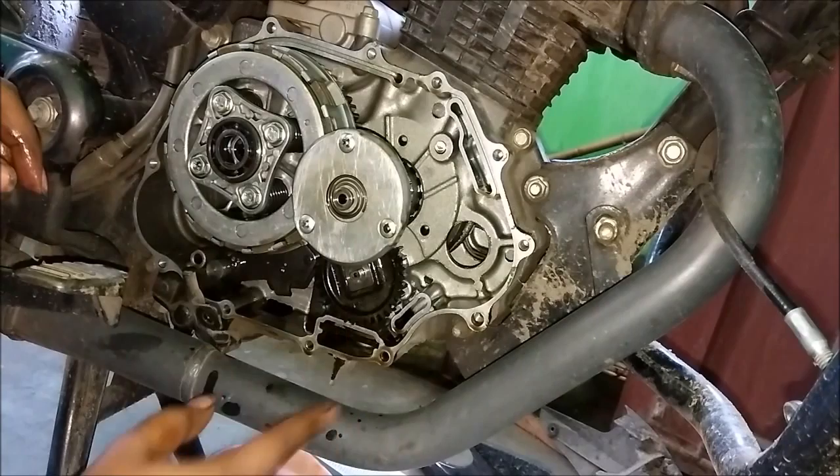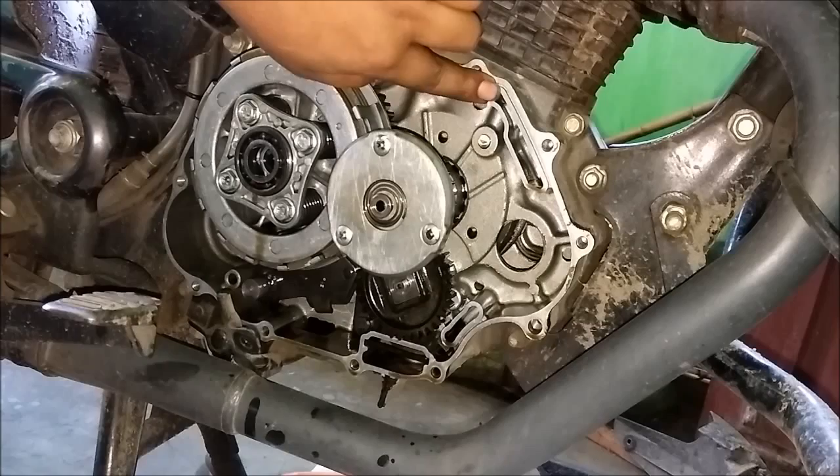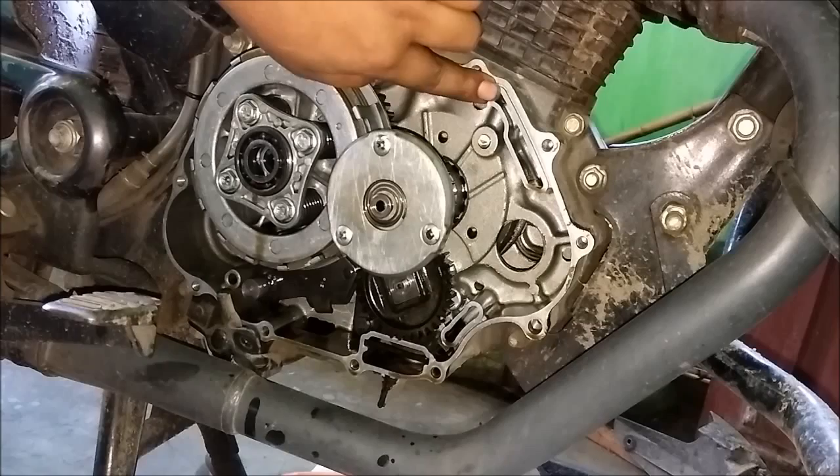Also make sure that the chamber where the strainer sits is clean and free of all the gunk, dust particles, or debris which may have accumulated during engine operation.